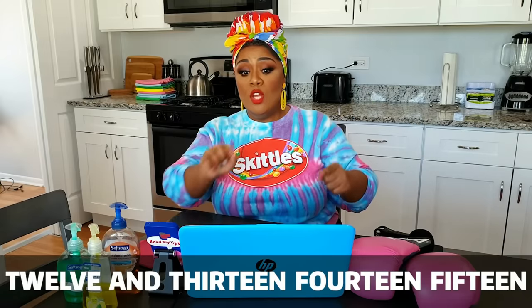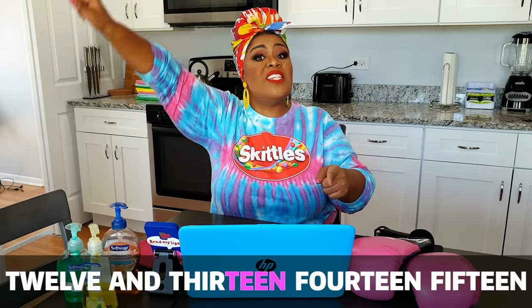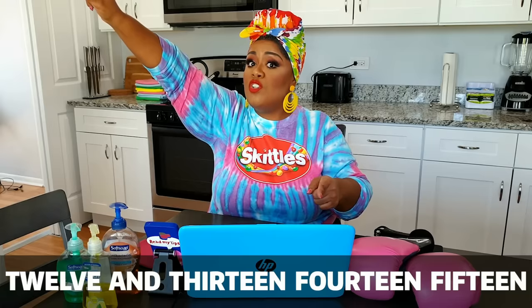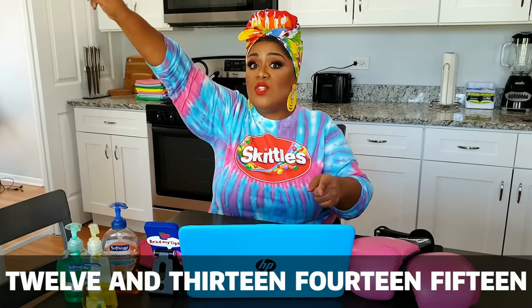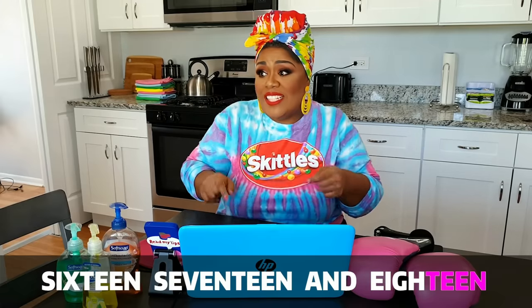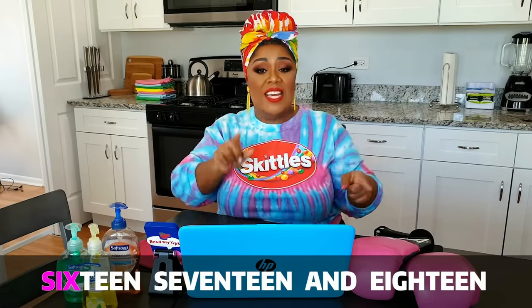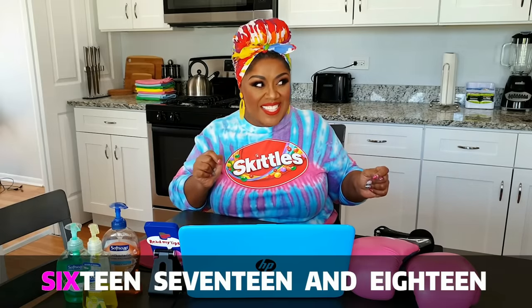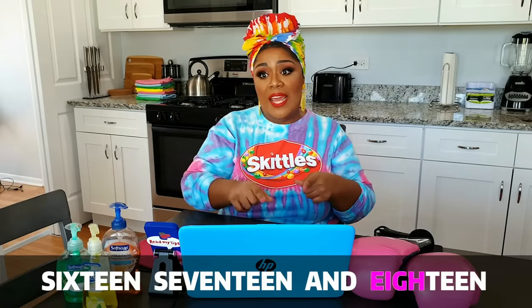When you guys hear me singing it, it may seem like it's really easy, but those intervals are tricky and it's really tricky to do them in tune. Then it goes ahead and says 12 and 13. You guys can do a register change if you want to — you don't have to necessarily, but you can do a register change on that. Then 16, 17, and 18 — put a little bit of gospel on it. 16, 17, and 18.